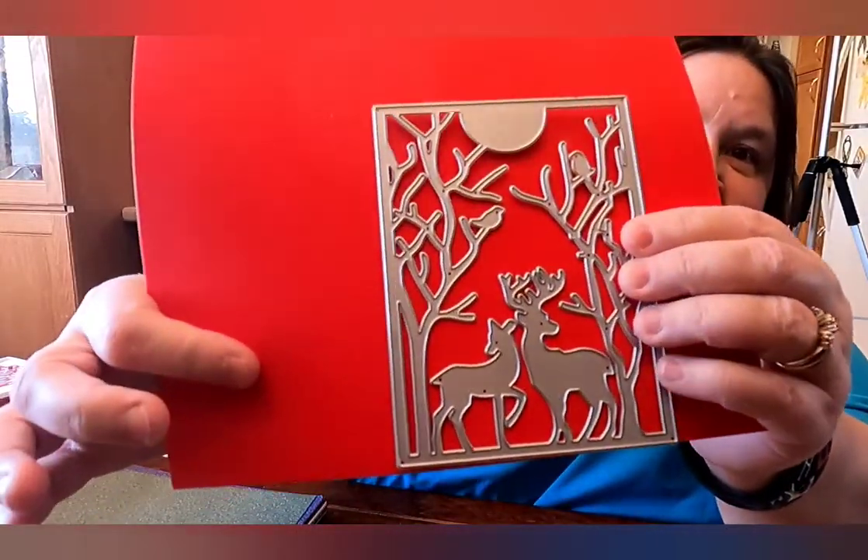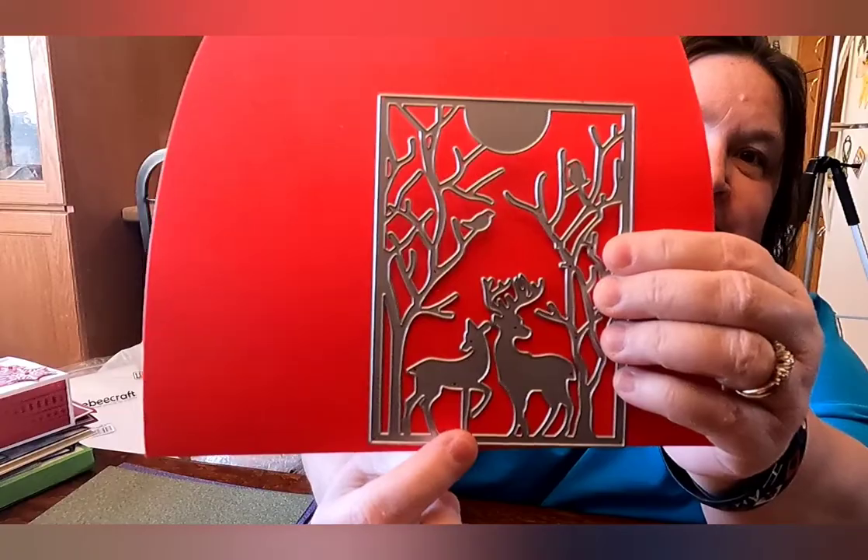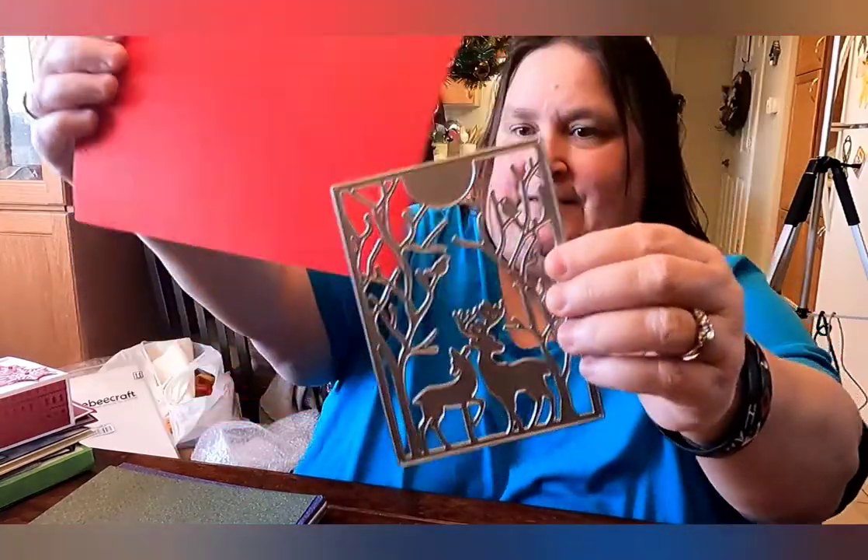Here is one of the dies — it's a background die. And then the other three are nesting die sets.